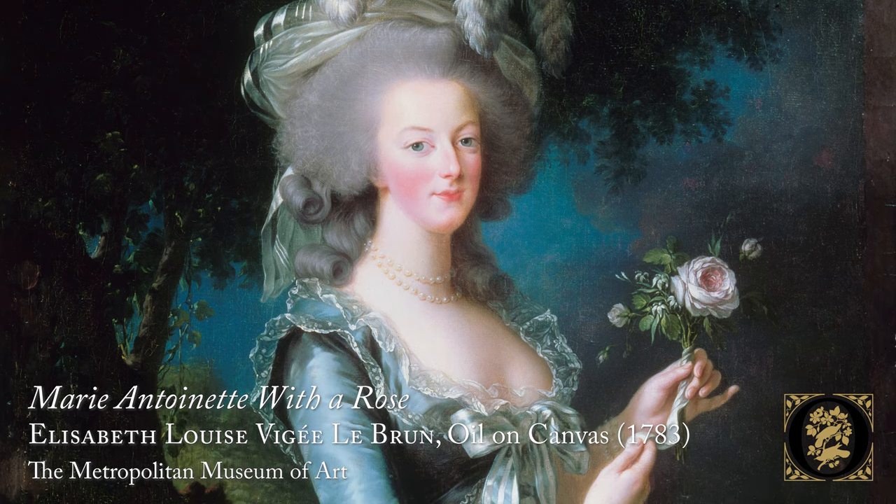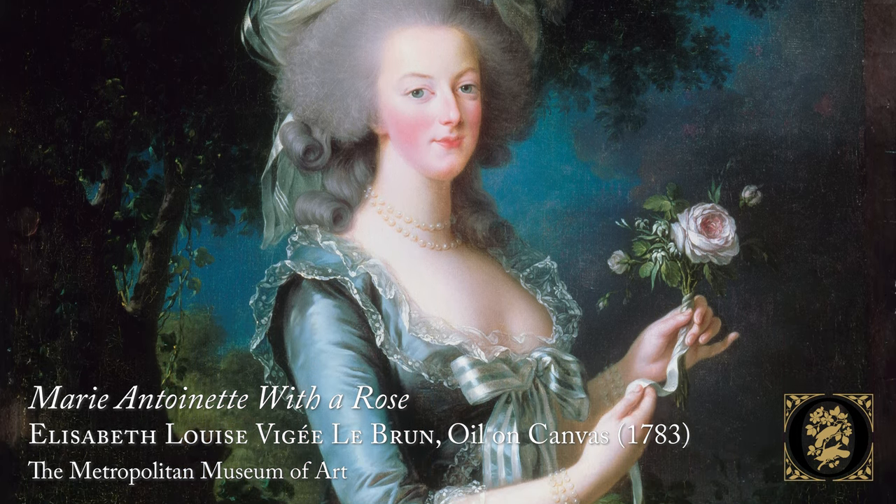We're going to begin today by viewing two stipple engravings by the French artist Pierre-Joseph Redouté. Redouté was actually Belgian by birth, but as a very young man he made his way to Paris, and there his precocious talents were quickly recognized by important botanical artists. It wasn't long before he had enjoyed the patronage of Marie Antoinette and became the official painter of flowers for her cabinet.